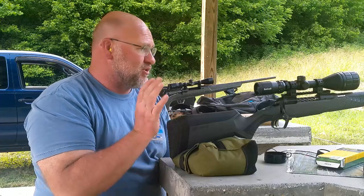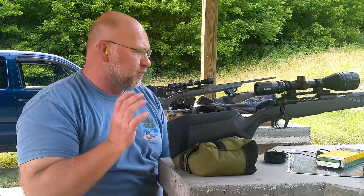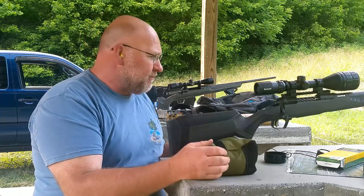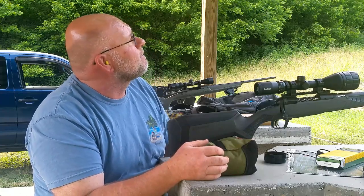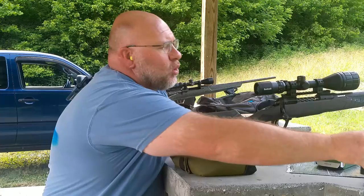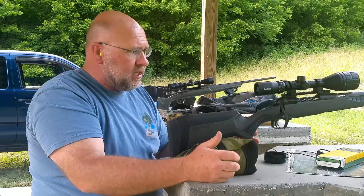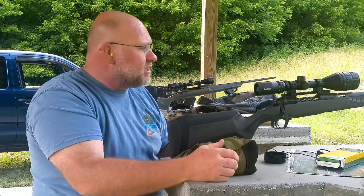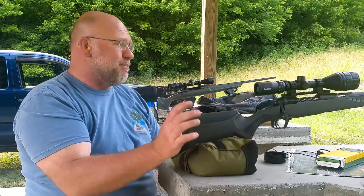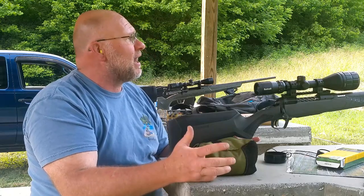I've had it out to the range a couple of times and unless something drastically has happened in the last two weeks, this thing is amazing. This is the first real carbon fiber barrel that I've really gotten to test and shoot. So far I'm really enjoying it. I'm shooting a Bushnell Banner — I was actually out here a couple weeks ago and my camera died.